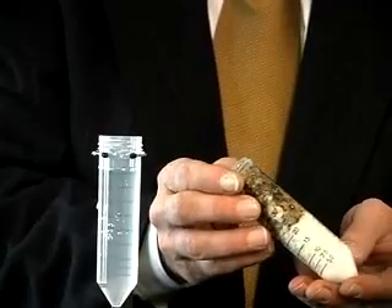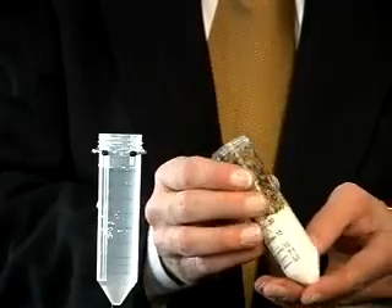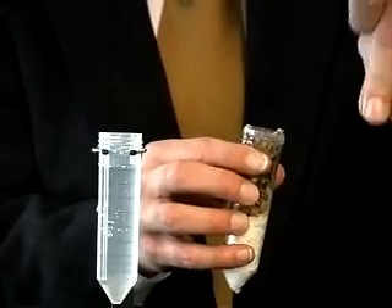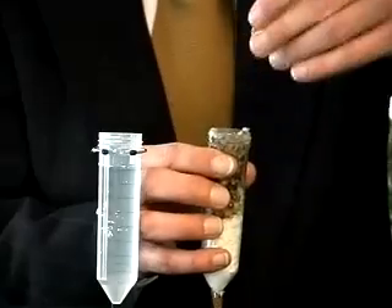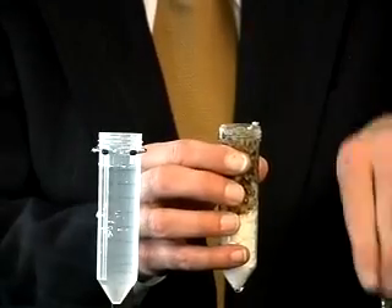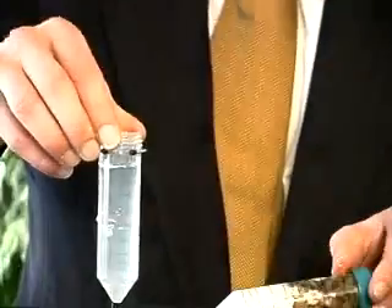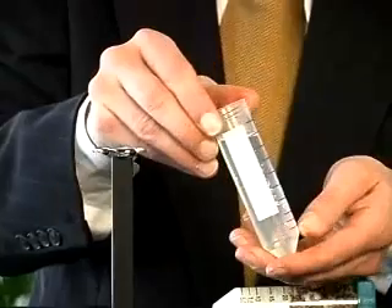Under any amount of pressure, you will not be able to squeeze it back out. You can take some of it and squeeze it and it will not come back out. The water, as you can see, is perfectly clear.